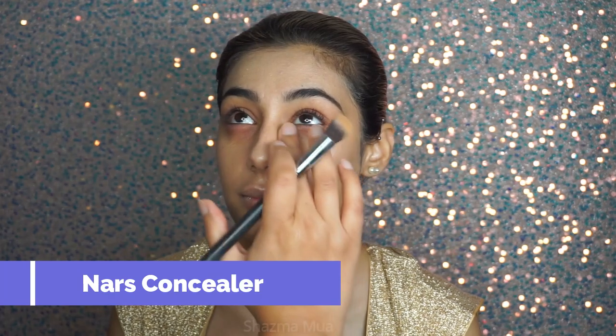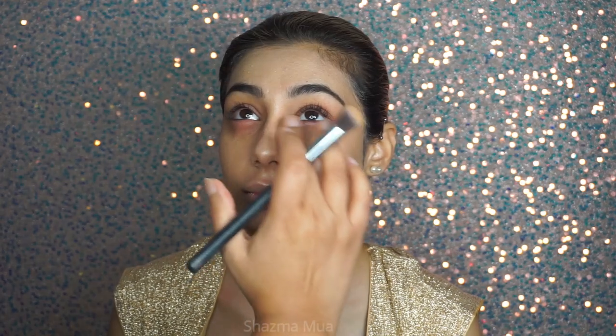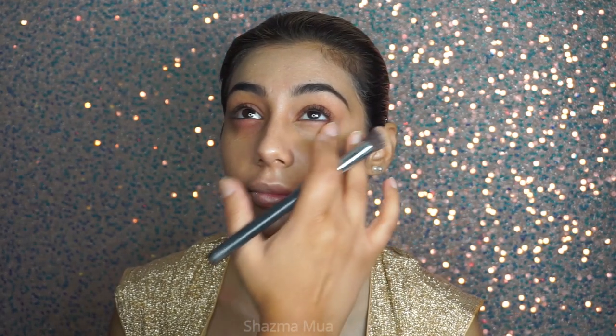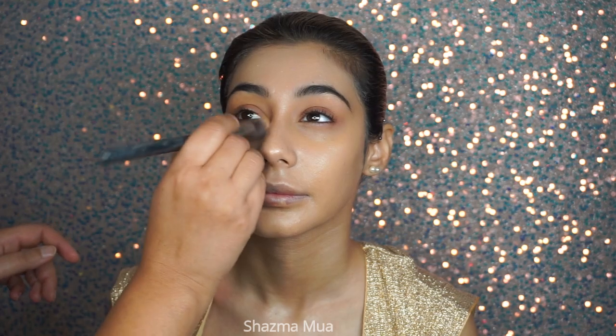I then went in with some NARS concealer and literally just dabbed on a little bit where I needed it — under the eyes and spot concealing basically. I'm not using a lot of product. I'm using my finger to blend out this product as well. Normally you see me going quite heavy with my products, but I'm keeping it very very minimal this time.